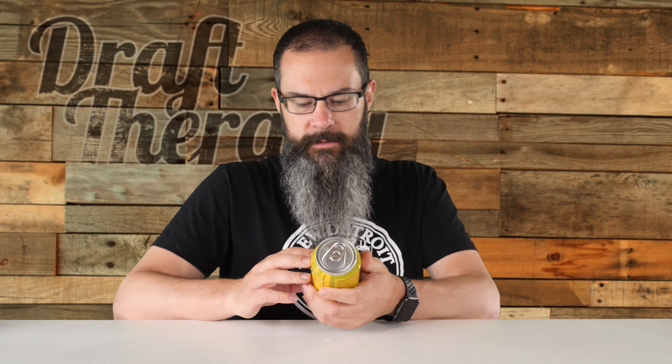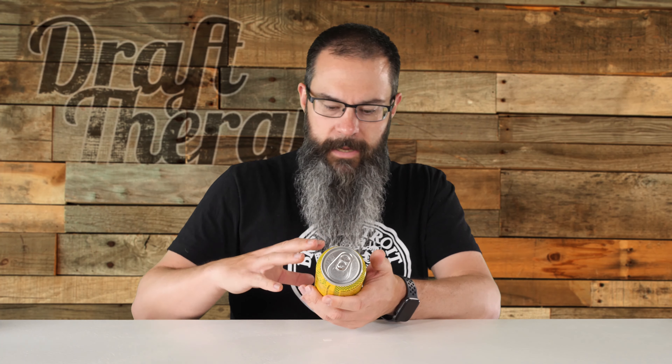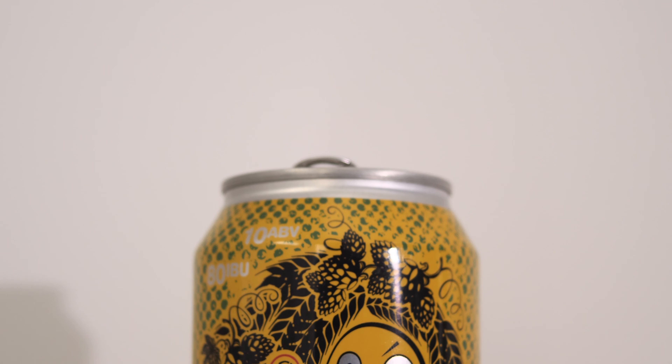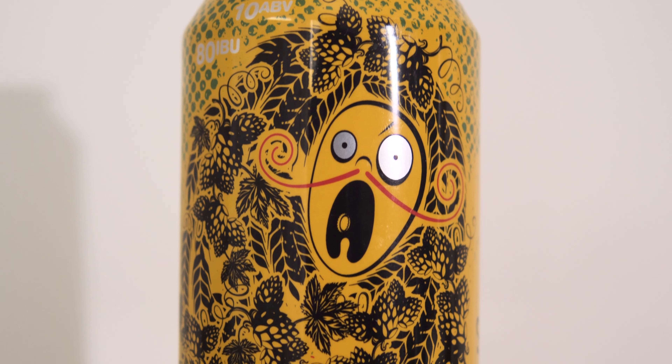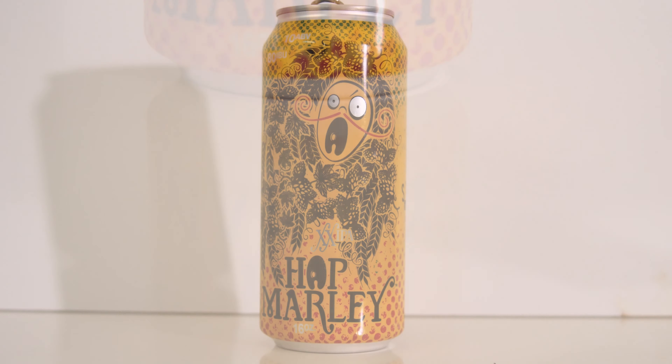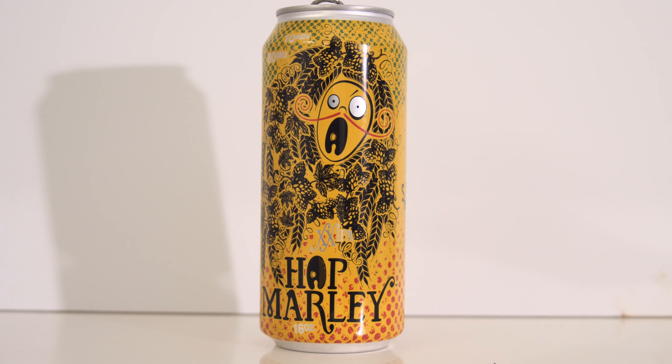We'll get this into a glass. Fun fact: Bob Marley is the fifth highest earning dead celebrity — let that sink in. Now, looking at the can, it's a yellow can with green and red. It has a face on it with basically a handlebar mustache, and the mouth is like an artist's palette with the little hole in it for your thumb. The hair on this guy looks like wheat with some hop cones and some other leaves. It's a pretty cool little artistic rendition. It says double X for a double IPA, Hop Marley, 16 ounces, and the O is an artist's palette.